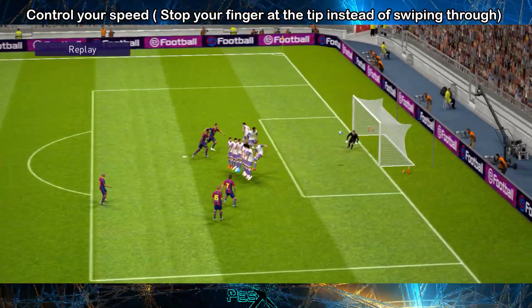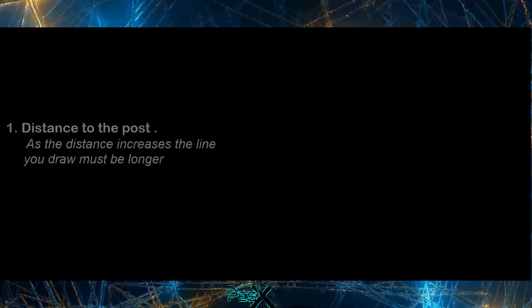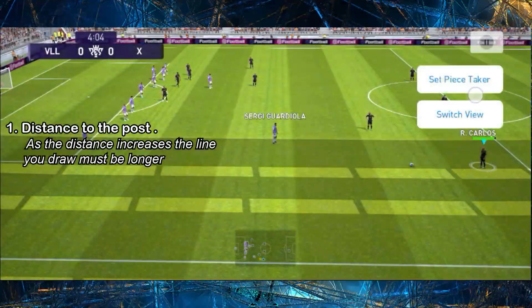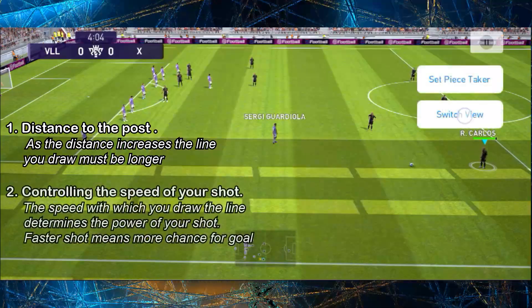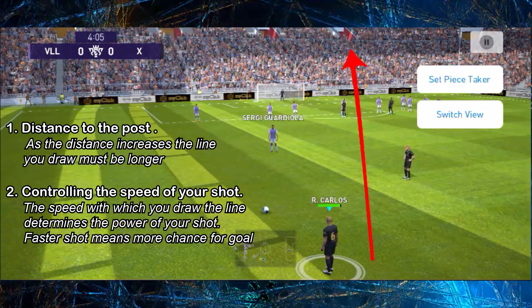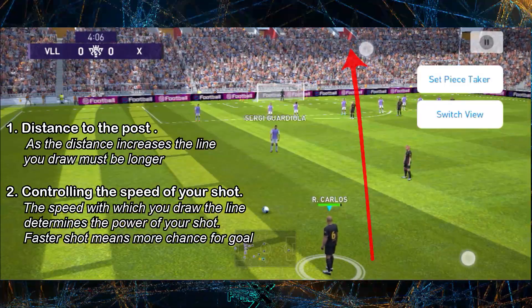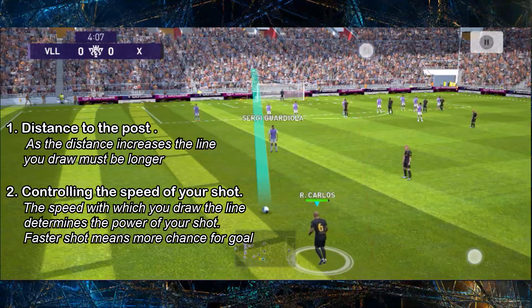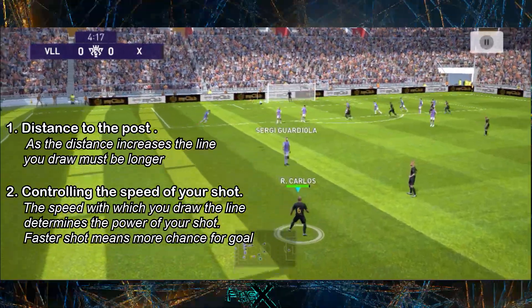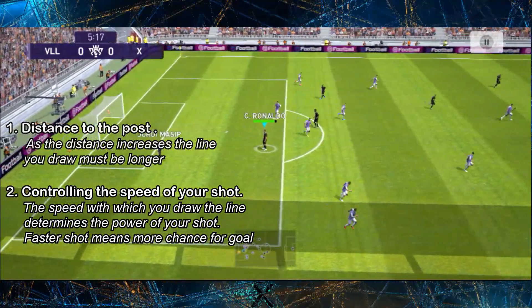When you take this free kick you should mainly keep two things in mind. The first one is your distance from the goal, and the second one is to control the speed and power of your shot. As the distance from the goal increases, you need to draw a more lengthy line, and the speed or power of your shot depends on how fast you draw this line. Always keep these two points in mind when taking any free kick.